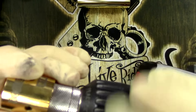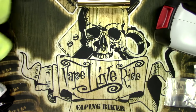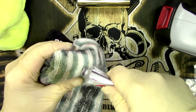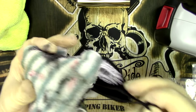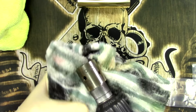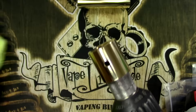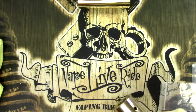Now that's all attached up, same principle applies: connect it to your drill, tighten her up, make sure everything's on there nice and snug. Then apply a very small amount of cleaning product on there for this one.